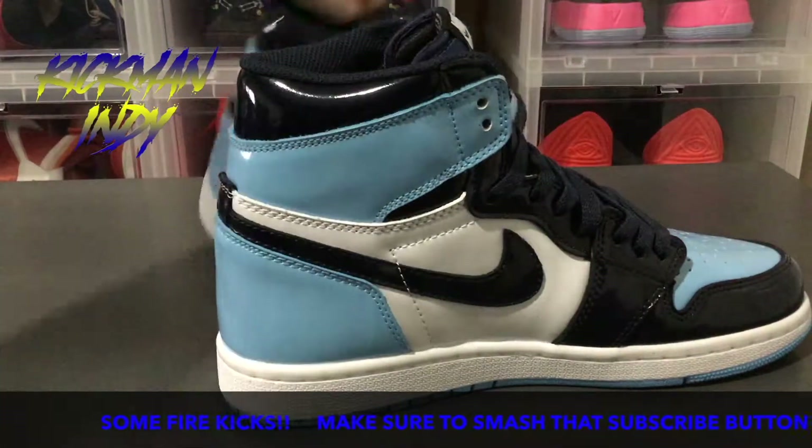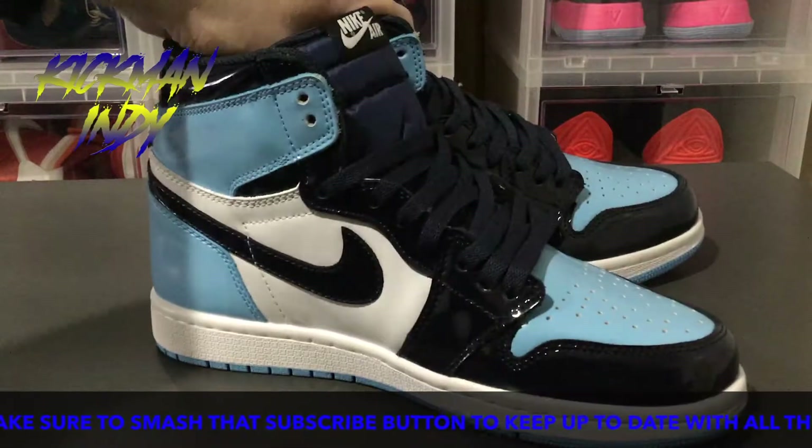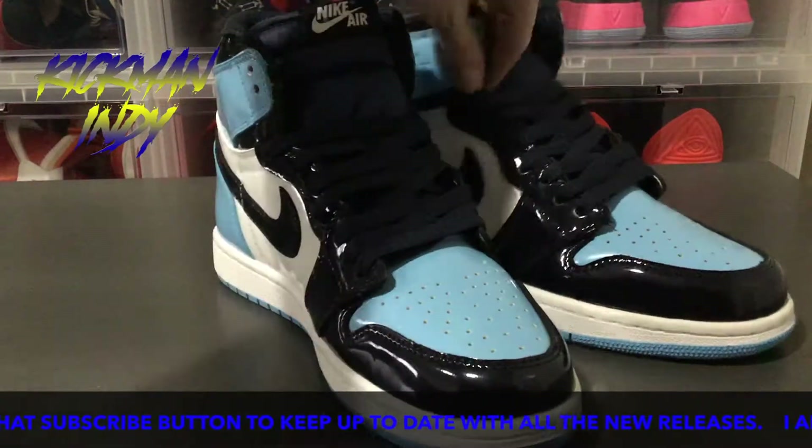Very nice set of shoes. Picked them up from kicksnuts.cn — you can pick up yours there too. Let them know that I sent you.